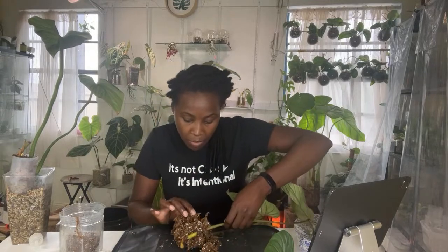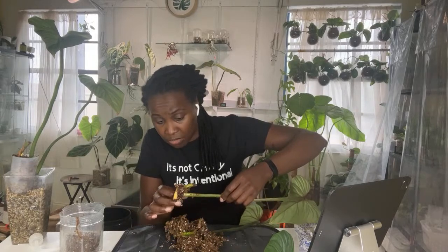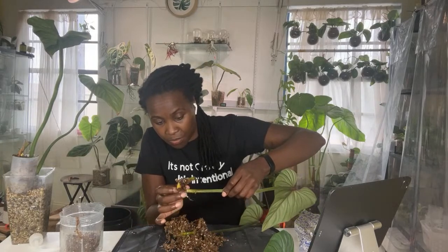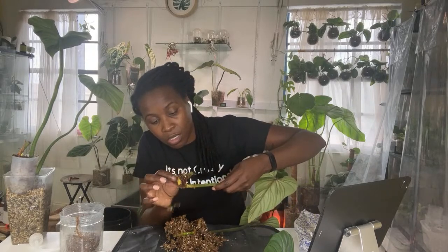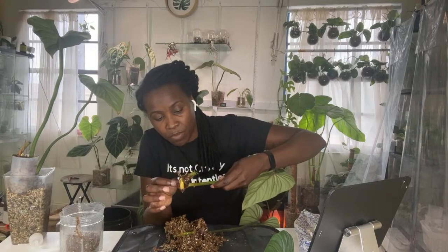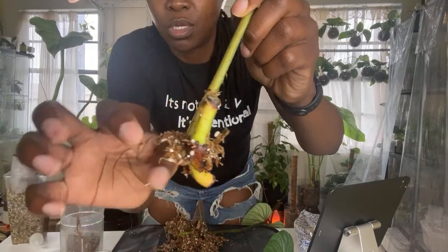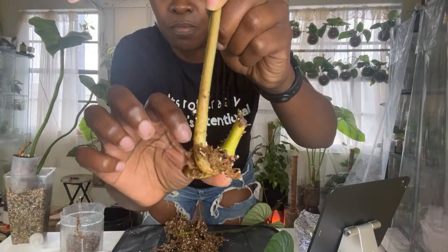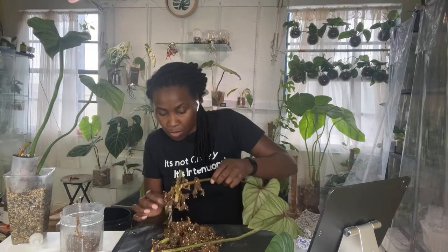Pond to me is also a great medium because if you're going to end up keeping them in pond anyway, you don't have to take them out — they end up just growing in the pond. This one has tons of new roots coming in. You can see those little reddish parts — those are new roots. And this one is probably the one with the most.